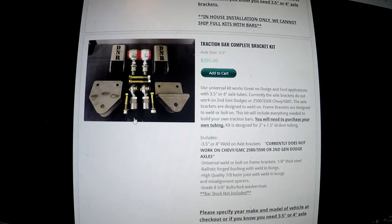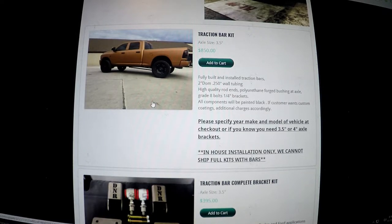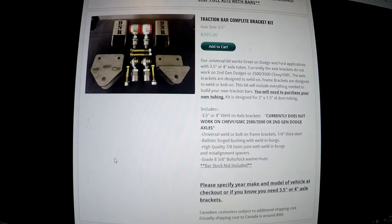Then we have DNR Customs, who I heard about from Greg. They have this awesome kit for only $395 without the tubing. But if you want the tubing, they won't even send it to you unless you're getting it installed in-house. So since I can't drive to them, I can only order the hardware kit and I'd have to source my own tubing, which is not something I really want to do. I'd rather just buy the complete kit even if it costs a little more, rather than buying the hardware, then sourcing tubing, then getting it painted, then getting it welded somewhere. That's just nonsense.